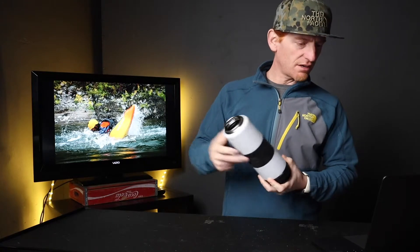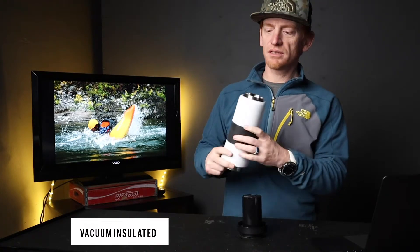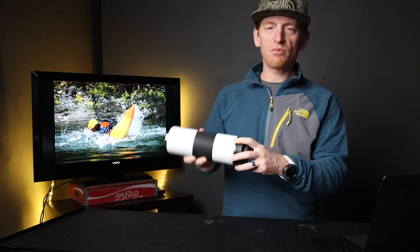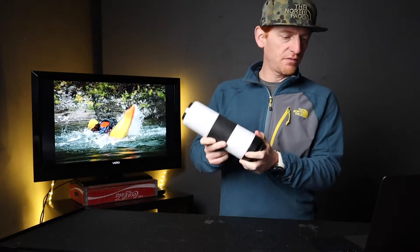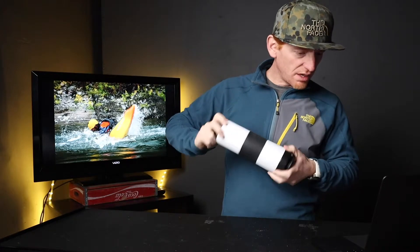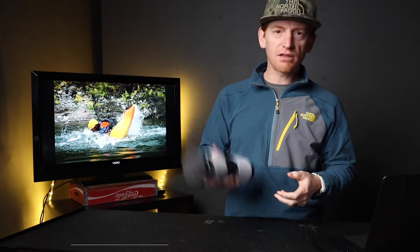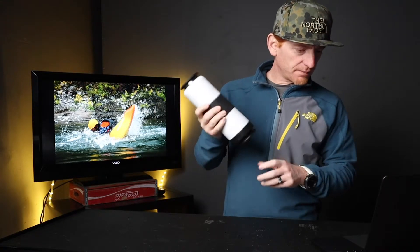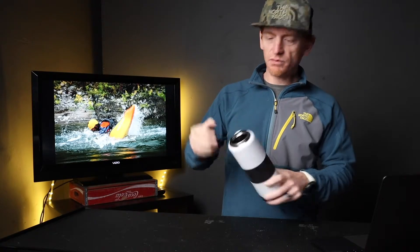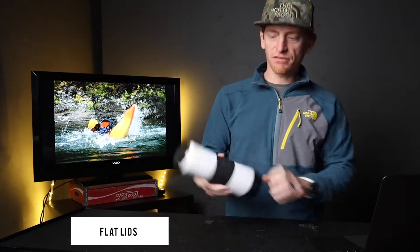It is heavy duty stainless steel — you kind of heard that in the video. It's vacuum insulated outer chamber, keeps things cold or hot. Today I tested this with just cold water, and in the other chamber I put a little bit of trail mix and some things to eat. It is BPA free and it's got a durable silicone band around it to provide some good grip. You can throw it around a little bit and it just fits nice in the hand. The nice wide mouth is easy to drink from as well, and it's got flat lids that allow you to set it down on a flat surface pretty easily.